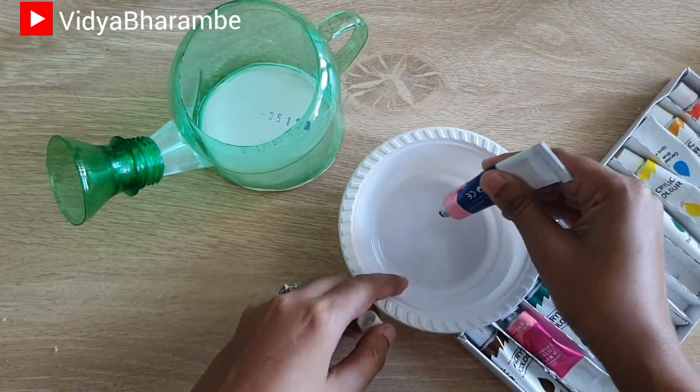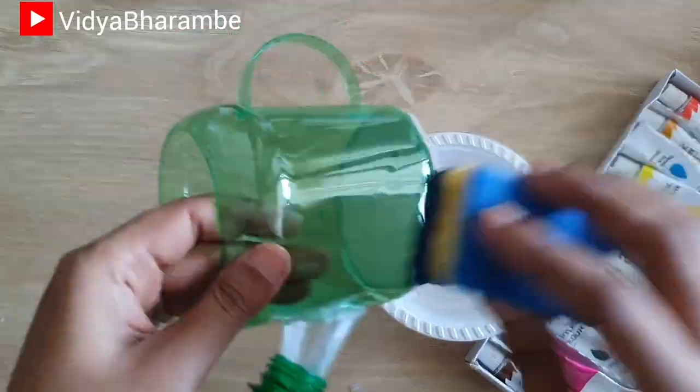To paint this, I've taken dark blue color with a little bit of water and using a sponge, I'm going to dab that color on this watering can.